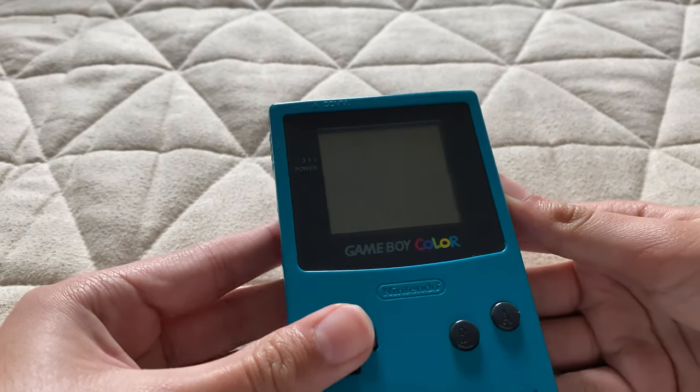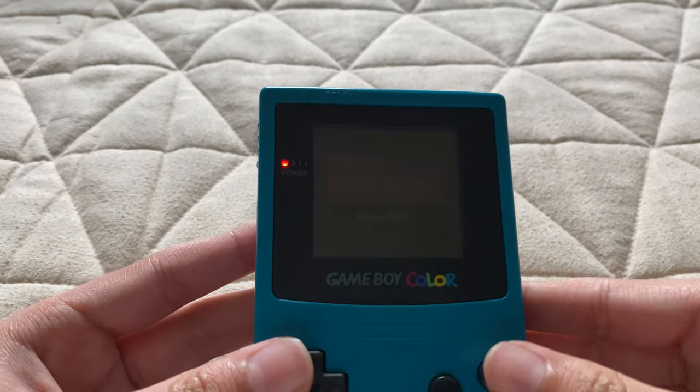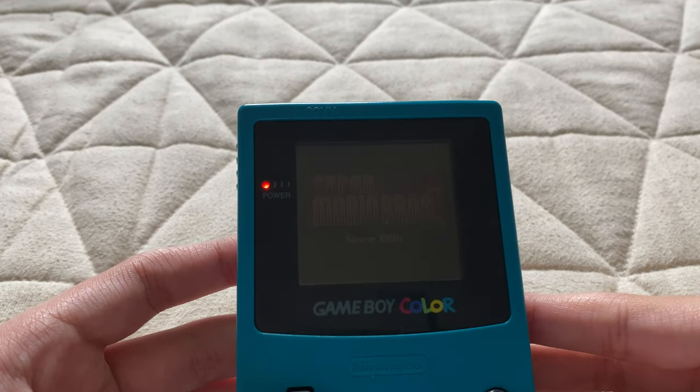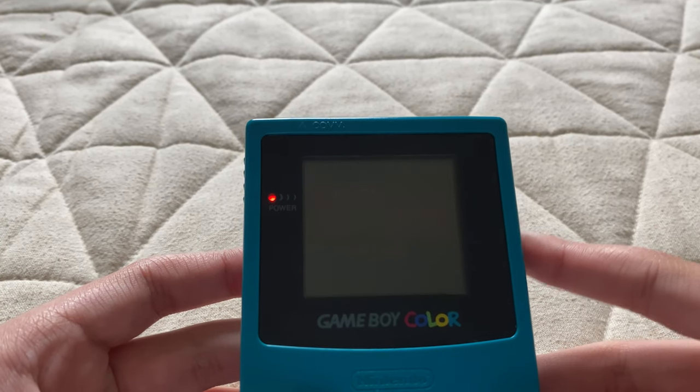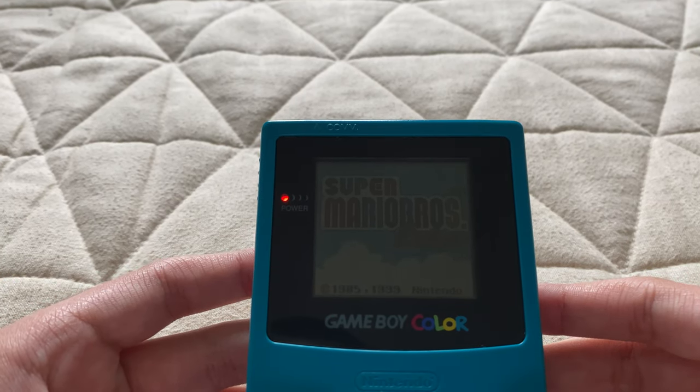I'm gonna pop in the game. It may not look good on camera because it doesn't have a backlight screen.